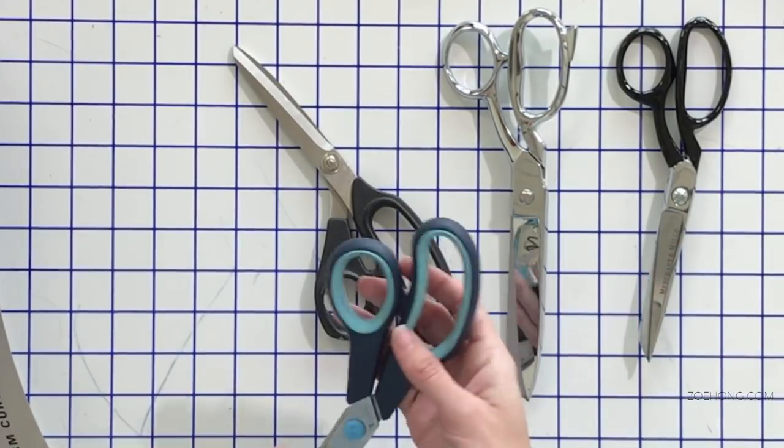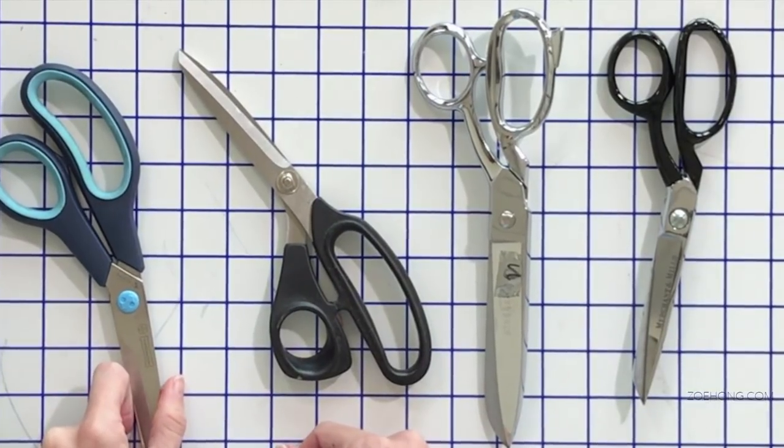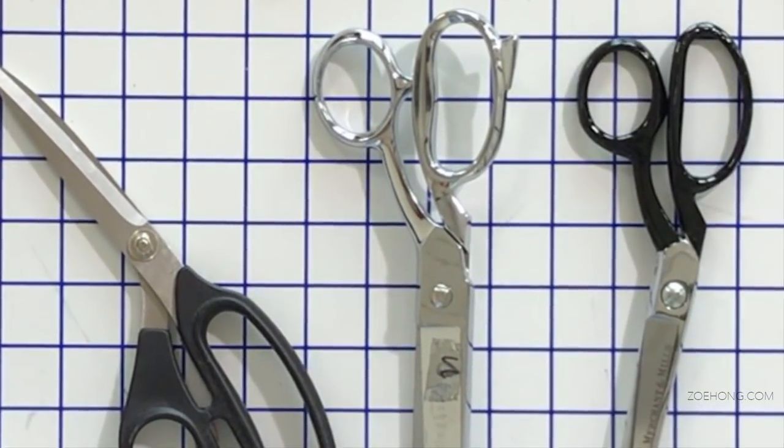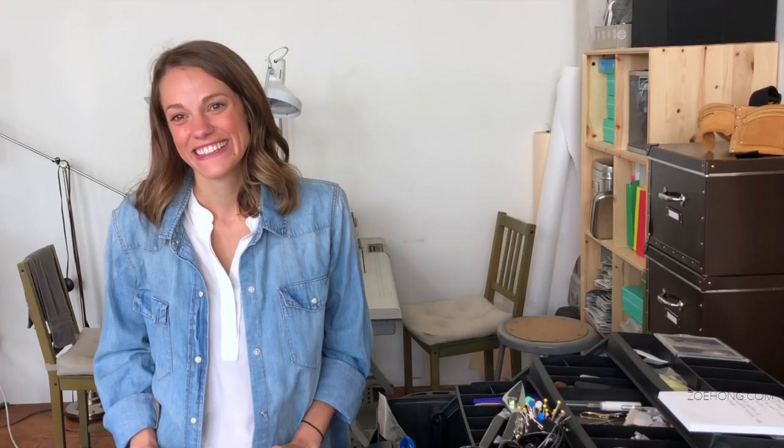Just to note, this video is not sponsored by anyone — this is all just Mariah's honest advice. My entry-level students usually buy pretty basic scissors to start. Then by senior year, when they're working with fabulous silks, wools, and furs, that's when you don't want to butcher nice fabric with okay scissors. So you invest in the next line up. This brand — I think it's called Mundial — these are great, sharp, good scissors. I've had them for several years.